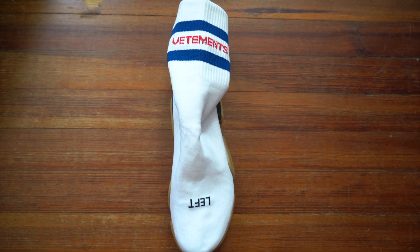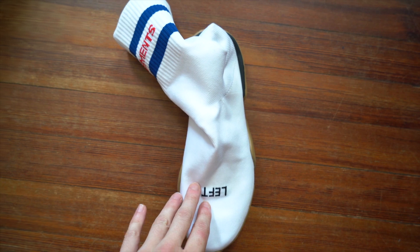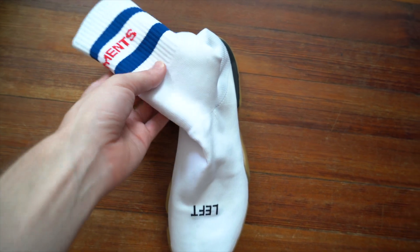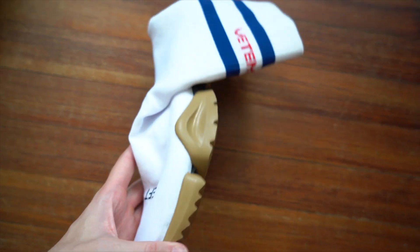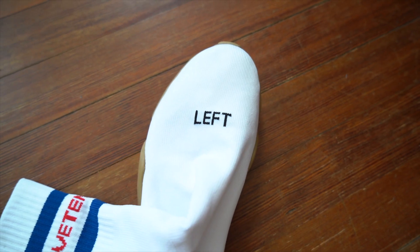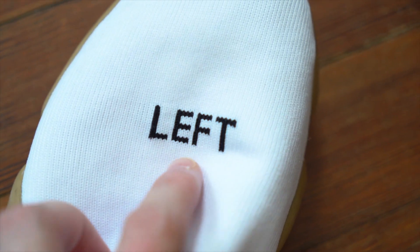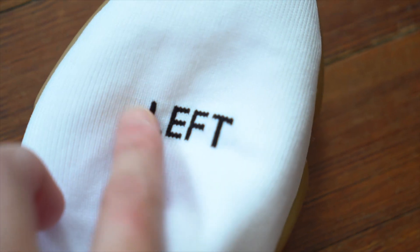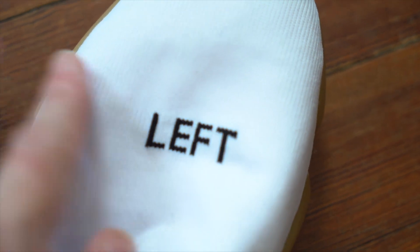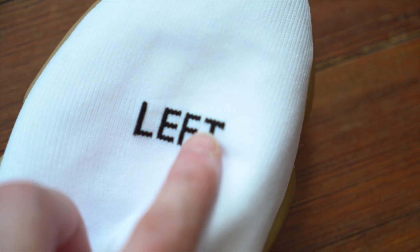Now let's take a look at the shoes. These are going to flop around because they are very much socks — there's no solid frame or anything. It's really socks inside of a sole. At the front, you've got 'left' on the left foot and 'right' on the right foot, and those are stitched into the sock itself.